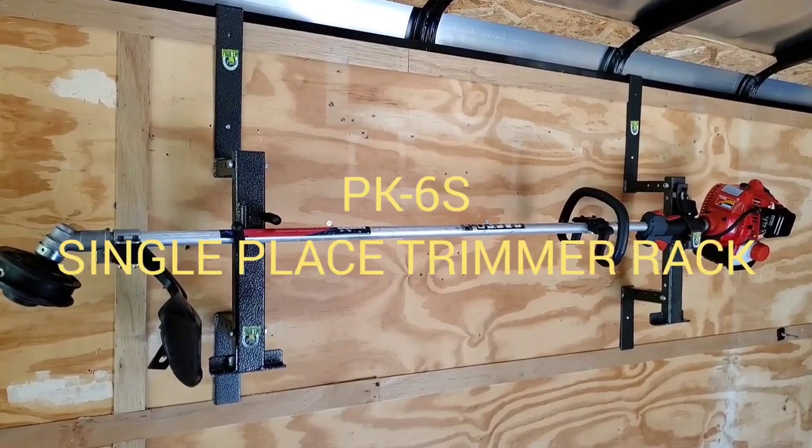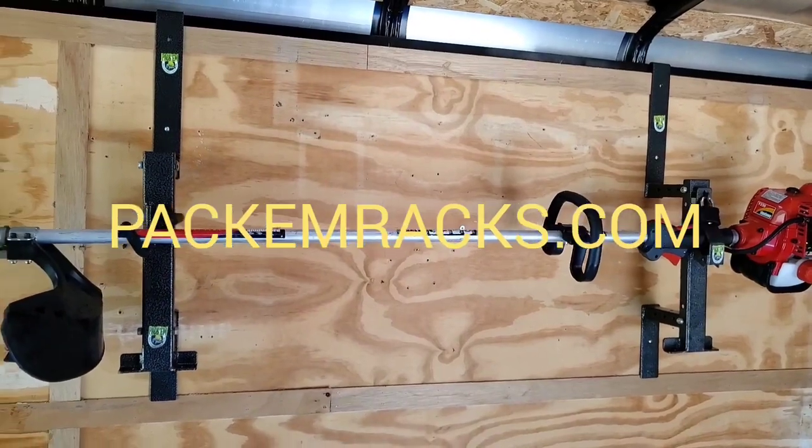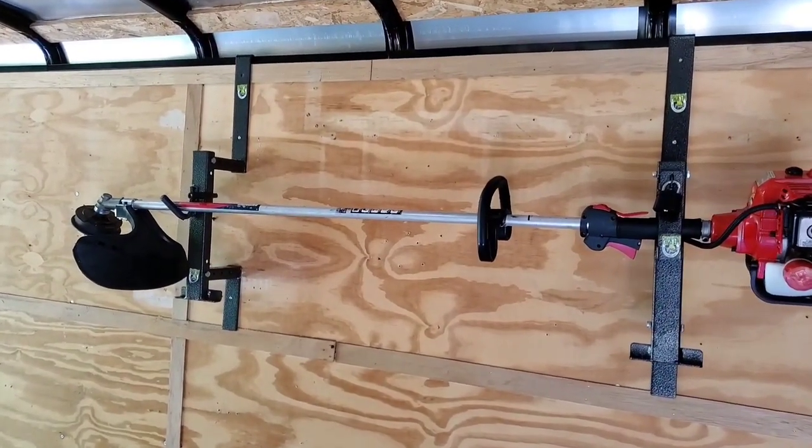This is the PK-6S Single Place Trimmer Rack by Pack'emRacks.com. This rack is for enclosed trailer use.